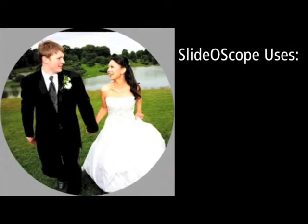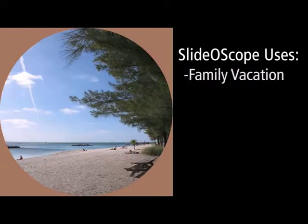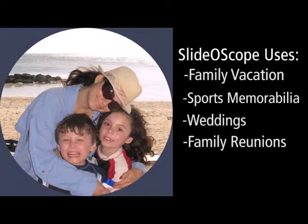Sleidoscopes make great gifts for special occasions. Some common ones include a family vacation, sports memorabilia, weddings, and family reunions. It can also include the passages of a poem or the lyrics of a song.